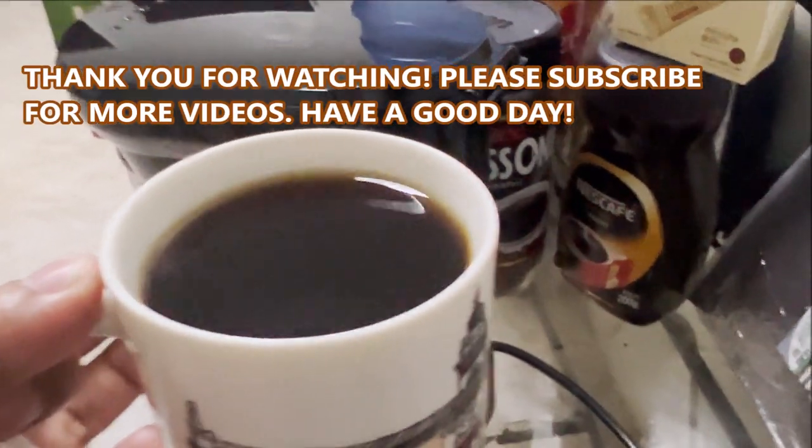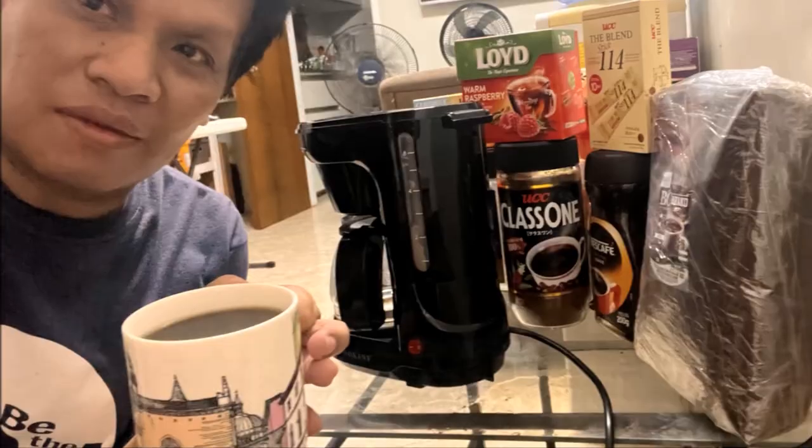Thank you for watching and please subscribe for more videos. Have a good day, bye!